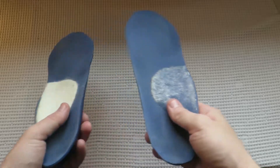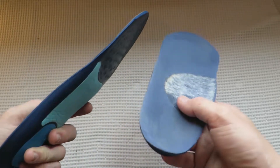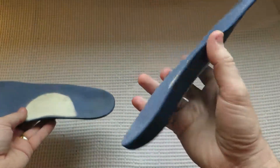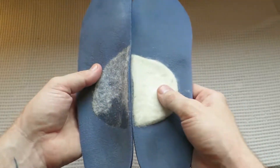Before we go on to talk about the stretches and everything I've been doing to help treat my plantar fasciitis, I just want to talk a little bit about the insoles and which ones I thought were good and which ones I thought were not.